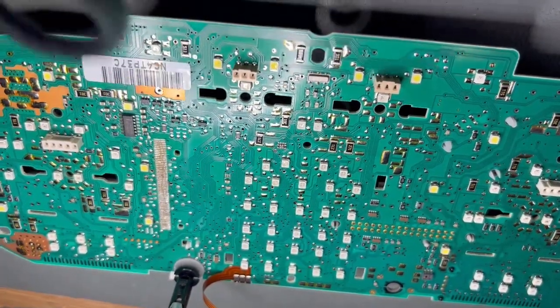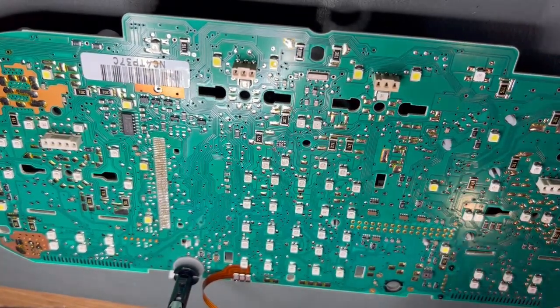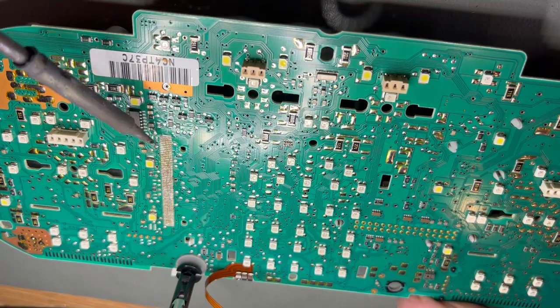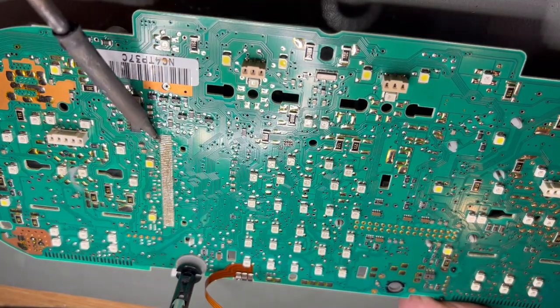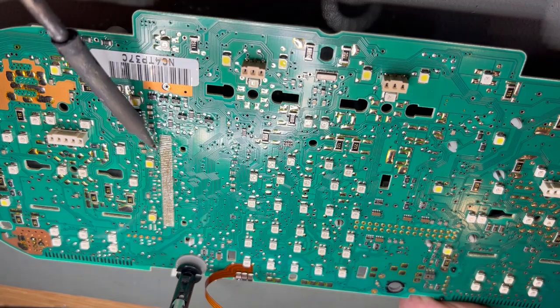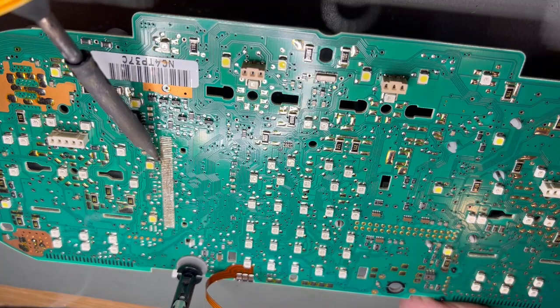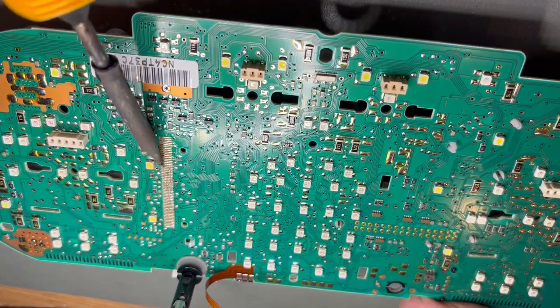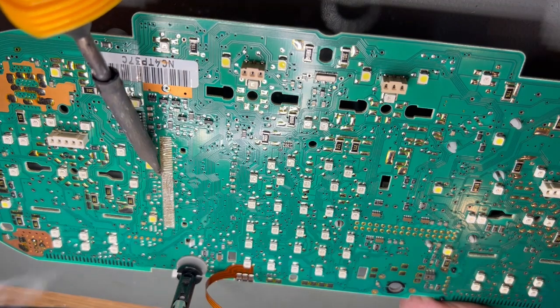So I'm using a normal soldering iron to go in and clean each of these pads. You just swipe along the pad — always go along the direction of the pad and not across it — there's no risk of making a bridge between one and the next. You can see as I go through, just wiping it with the soldering iron, the flux really lets it melt nicely, and we get a nice flat pad with clean solder and a layer of flux.